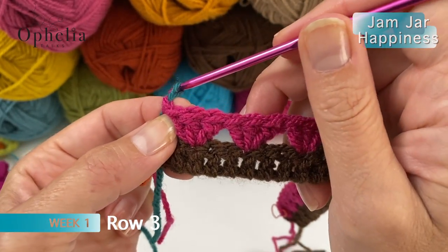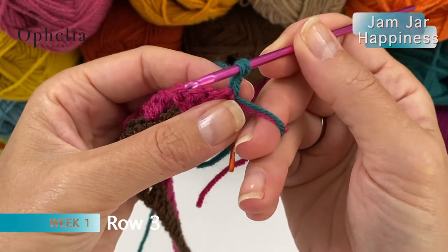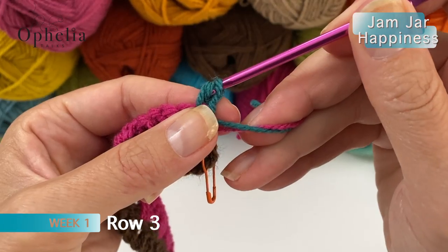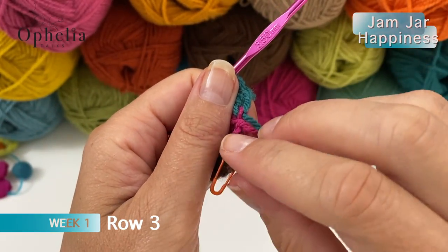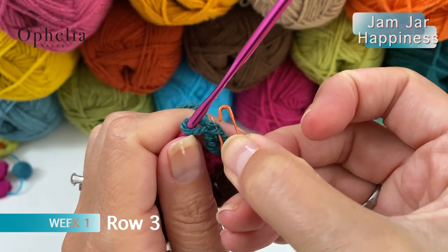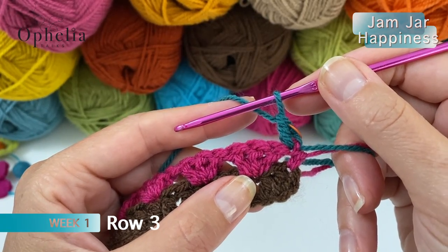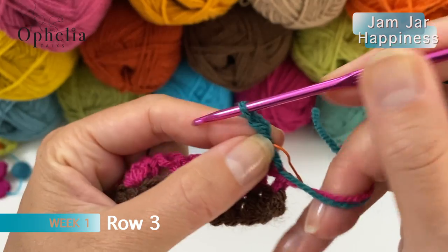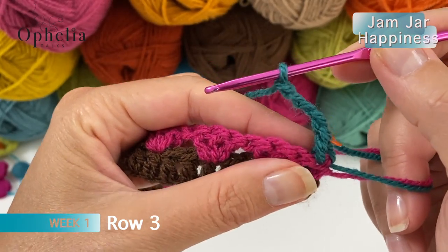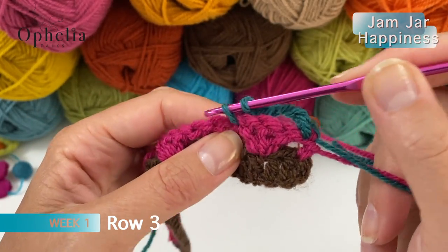For row 3 you are going to chain 1, turn. Then do a double crochet in the first stitch - that means the stitch where that chain 1 is coming out of. Do a double crochet, then swap the stitch marker into that V of the double crochet we just created. Before we start our actual repeat, we are going to do a loop of 4 chains: 1, 2, 3 and 4. Then it says skip 3, and we are going to work in between the clusters and place a single crochet there.